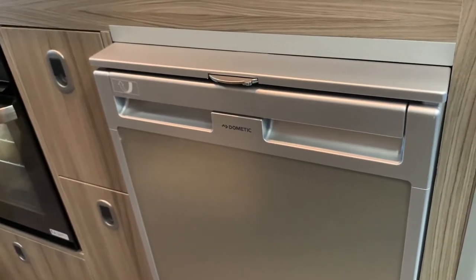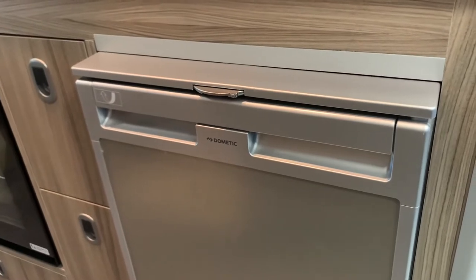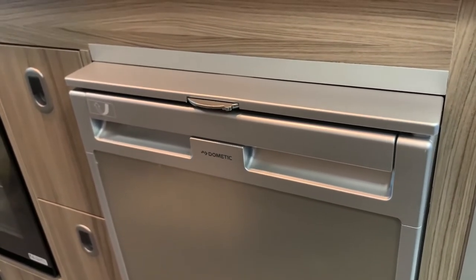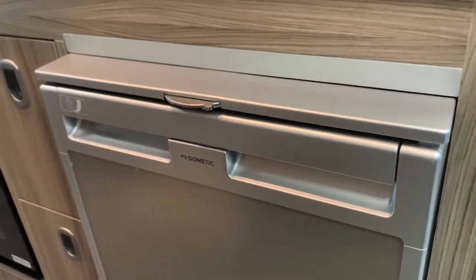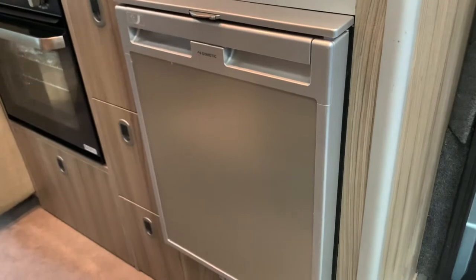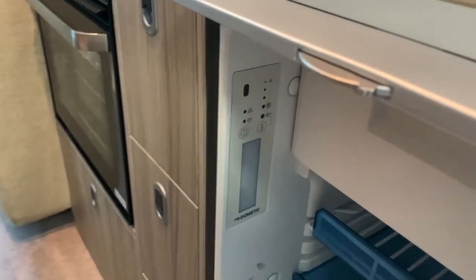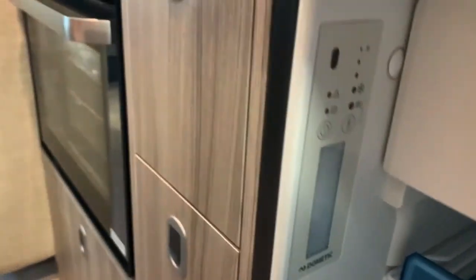Hello there, it's Sev from Three Counties Motorhomes and welcome to the video guide on the Dometic CRX0050 model of fridge freezer. That may sound confusing, but don't worry — this will apply to any model of Dometic 12V compressor fridge freezer that features this control panel, just on the inside left of the doorway.